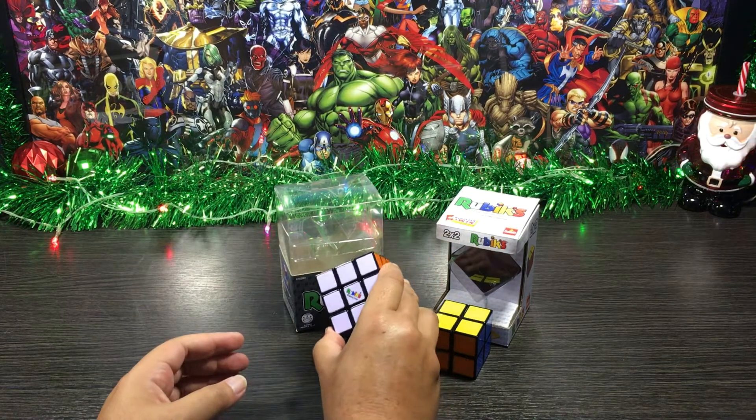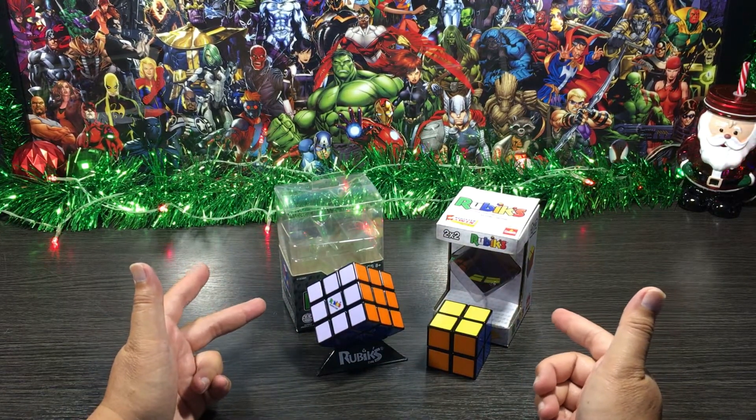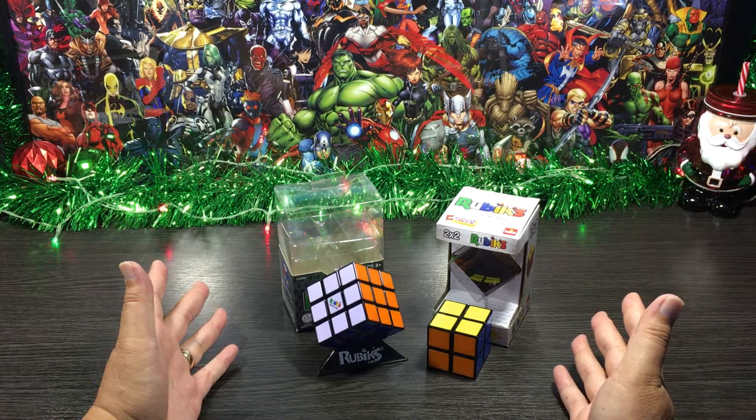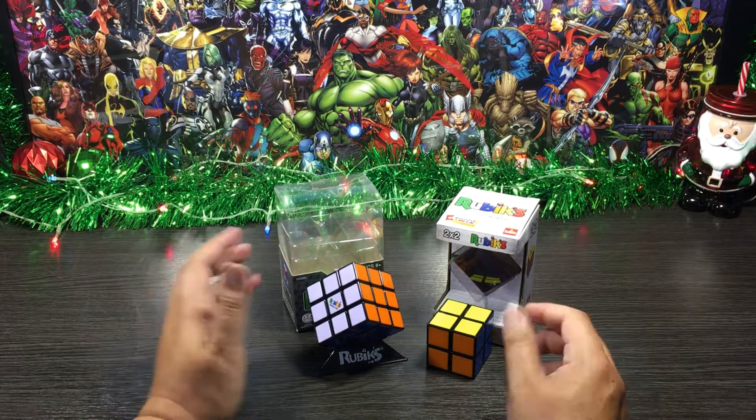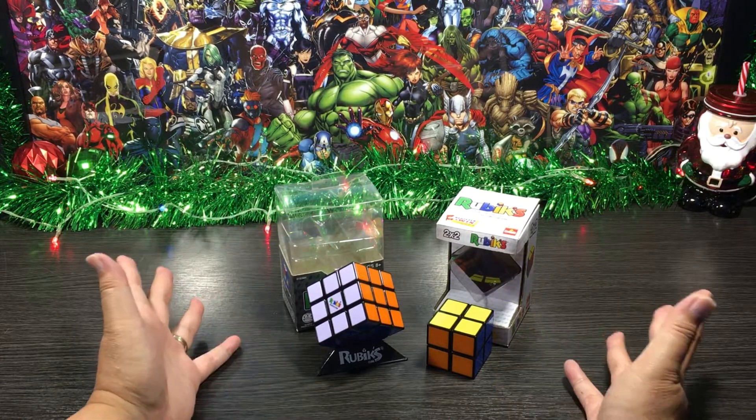There we have it guys, all our sides done. Now that took a little bit longer than I wanted it to, but hey, in the end we did it — let's go! That concludes the demo side of the video, hopefully you enjoyed it as much as I did. So let's move on now to my final thoughts.